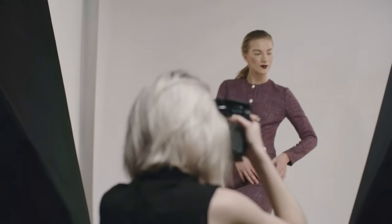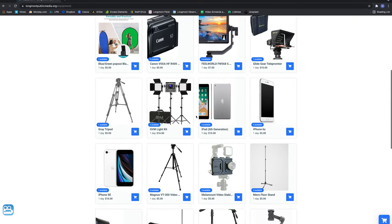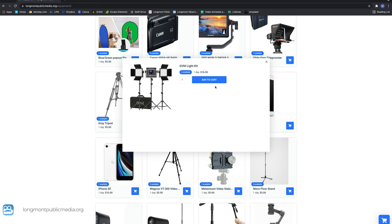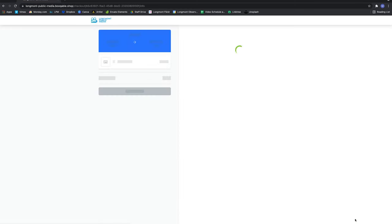Interested in renting AV equipment? Longmont Public Media offers equipment rentals for all of your projects. Simply visit the equipment tab on our website, select the tools you need and the dates of your rental, fill out your information, and get ready to pick up your equipment from the studio.